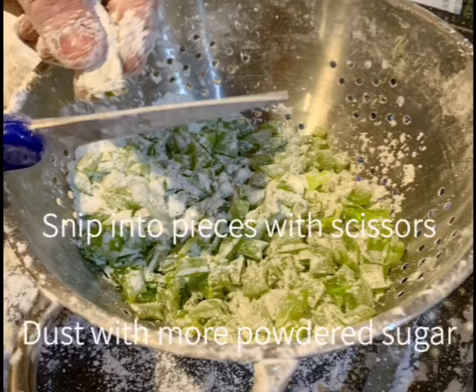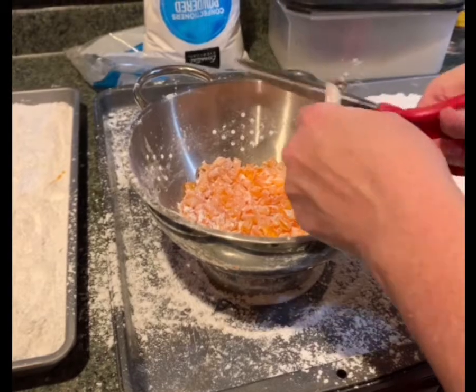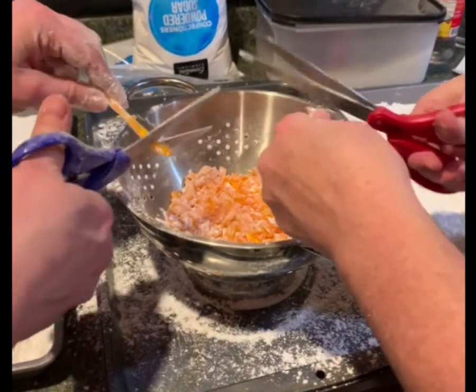You just cook it until all the sugar mixture dissolves, put in the candy thermometer and bring it to the hard crack stage. Then you add your food coloring and your flavoring and you pour the hot sugar mixture into the wells.